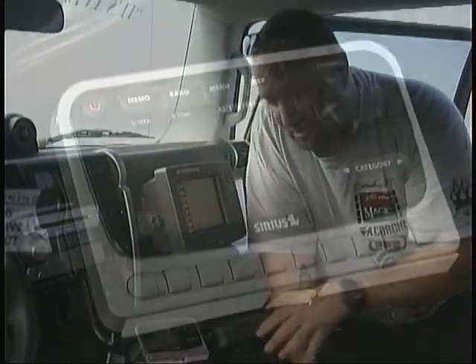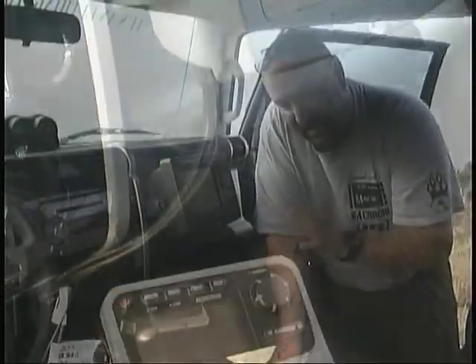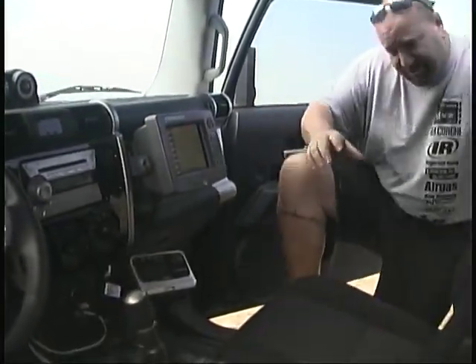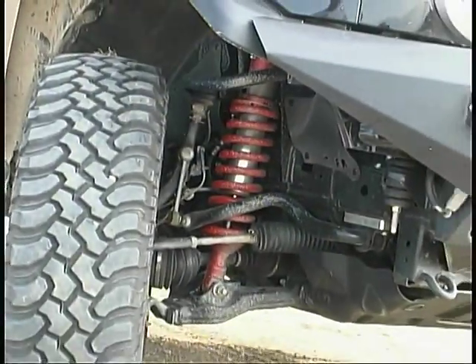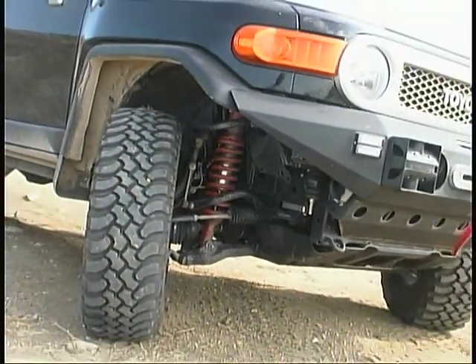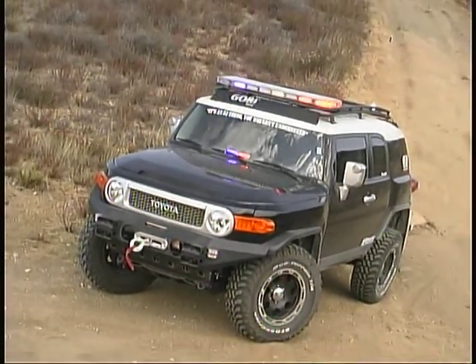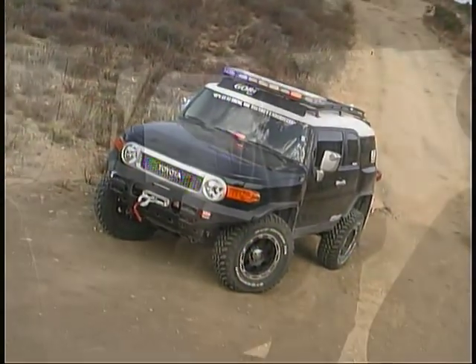We spent a lot of time on the road, so I installed a Sirius radio system. The suspension really made a big difference when traveling down the freeway. We had to install a slightly larger tire — we only went one size over stock. Stock is 32, these are 33. We didn't want to have to worry about gearing or fuel economy, and that's important when building an off-road vehicle with the proper tire size for articulation.